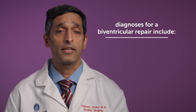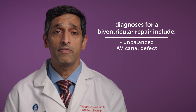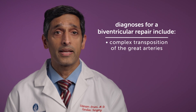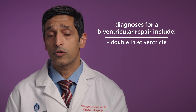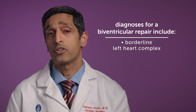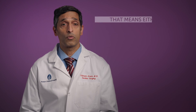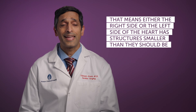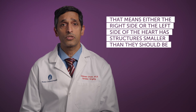The diagnoses might include hypoplastic left heart syndrome, unbalanced AV canal defect, complex transposition of the great arteries, double inlet ventricle, straddling valves, and borderline left heart complex. These patients have what we call a borderline small heart, whether it be a right heart or a left heart, and these patients certainly can benefit from strategies to recruit that small ventricle.